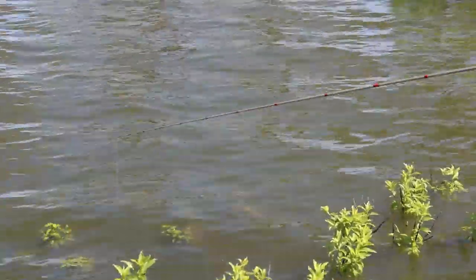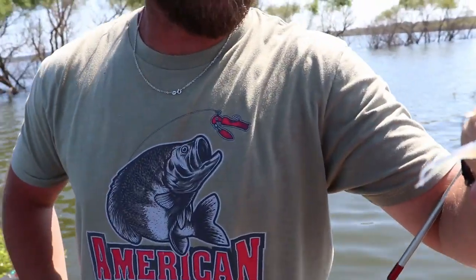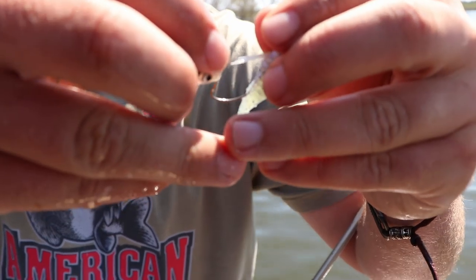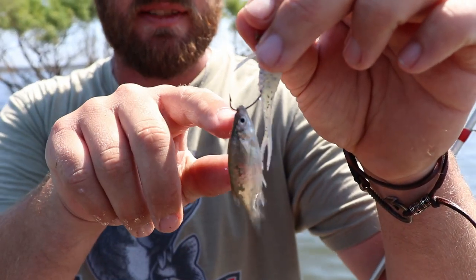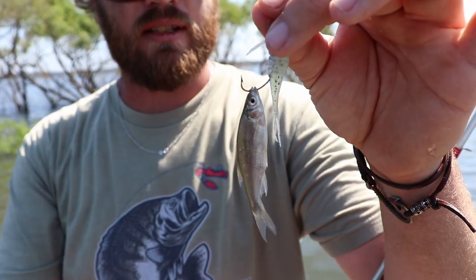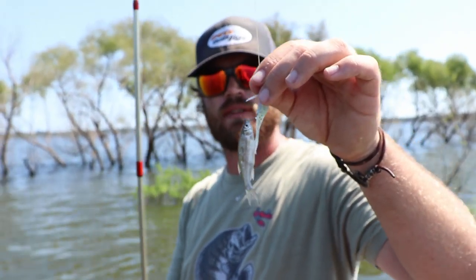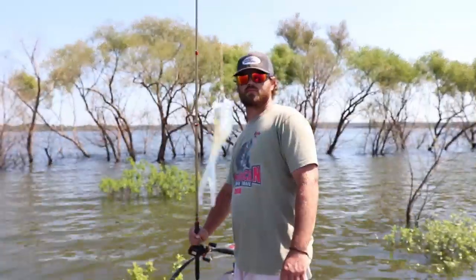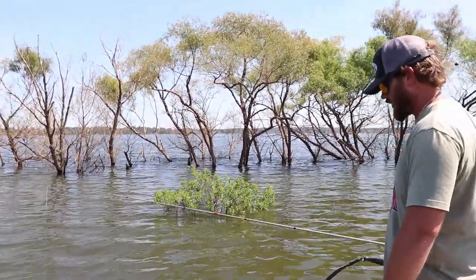Whenever you dip down into that hole you want to work your bait real subtle - don't be yanking and bouncing, just drop it in nice and easy. A lot of dead sticking has been working really well today. These fish aren't biting very good today, so be methodical. We're switching between plastics and minnows. If you're going to tip your jig with a minnow, run it through his lips - barely through his lips, you don't want to penetrate his brain. See how lively he is? That's what you're looking for. Earlier all we could get bit on was a straight minnow, but recently both of us have been getting bit on plastic.